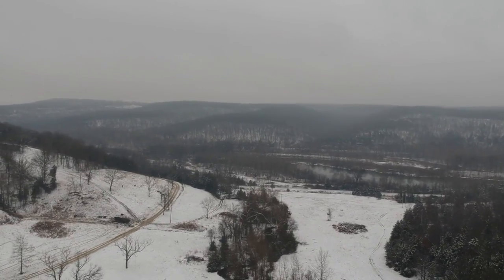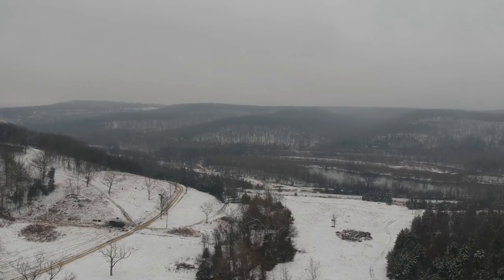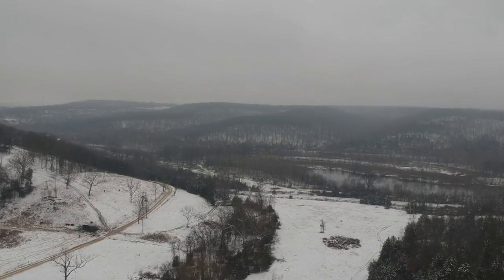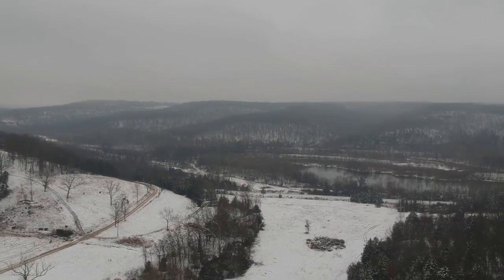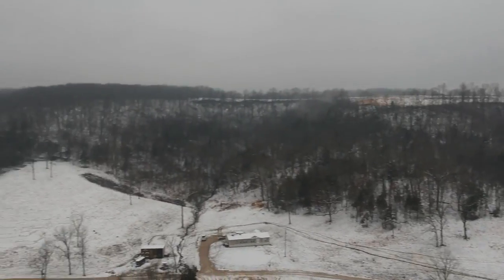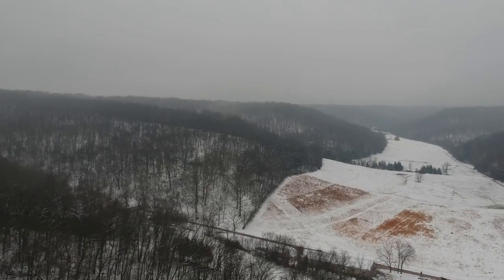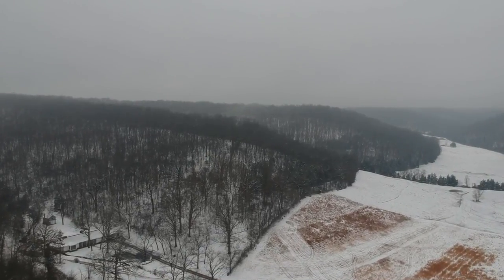My son's running cattle on his farm — you can maybe see some cattle in the picture, little specks. His farm was completely grown up with thorn trees and he hired a bulldozer to come in and clean it all off. Those brush piles in the middle of the field are what's left; he's spent a lot of time burning them out, but some still exist. For the deer hunters in the crowd, it's pretty good hunting. There's my house on the left again there in the valley.